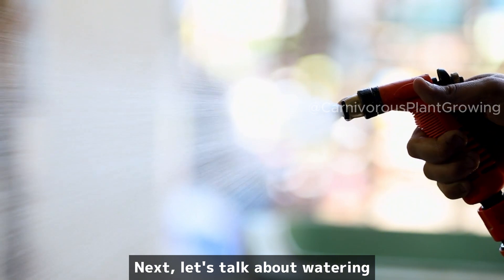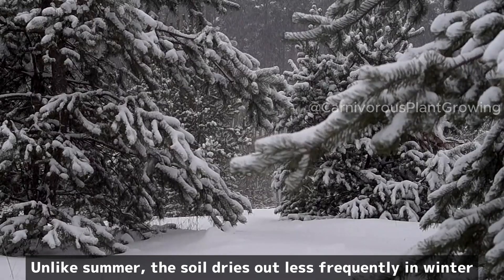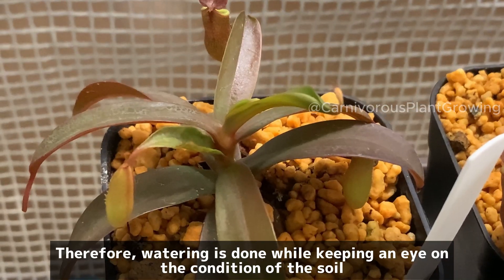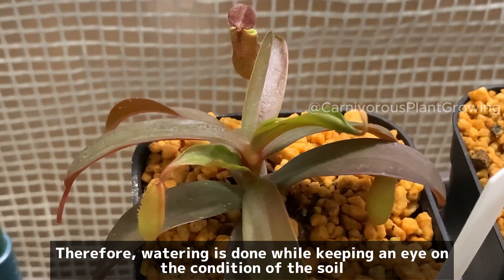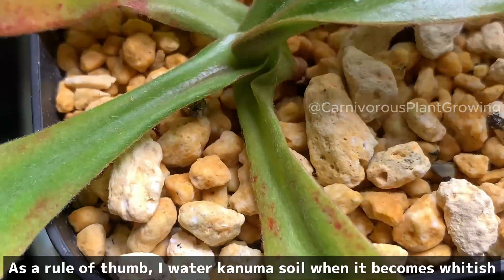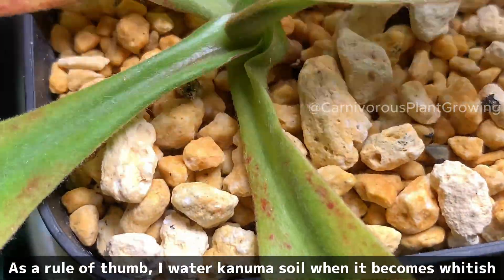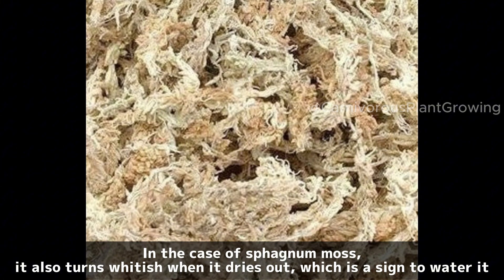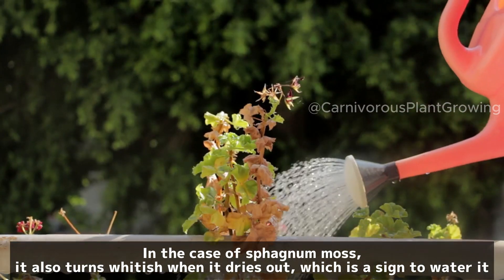Next, let's talk about watering. Unlike summer, the soil dries out less frequently in winter. Therefore, watering is done while keeping an eye on the condition of the soil. Excessive watering can cause root rot, so be careful. As a rule of thumb, I water when the growing medium becomes whitish. In the case of sphagnum moss, it also turns whitish when it dries out, which is a sign to water.